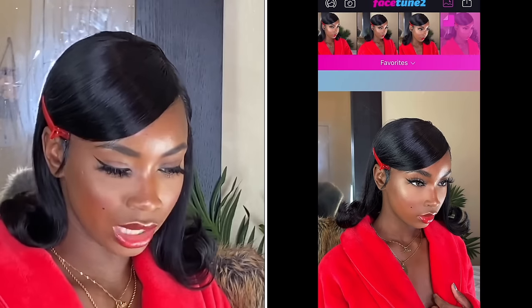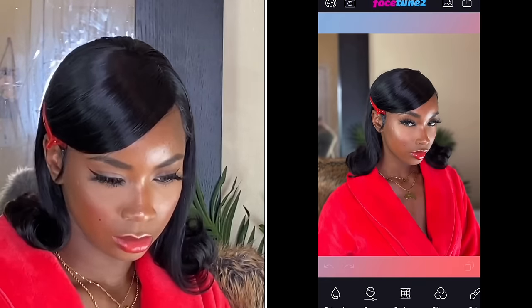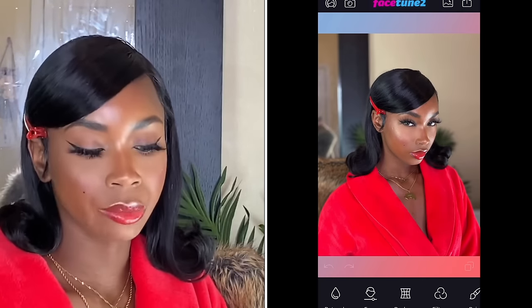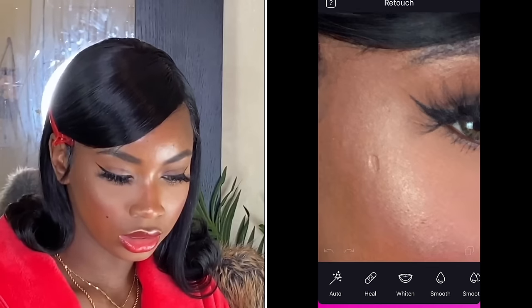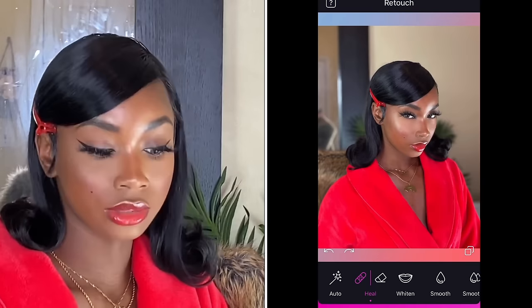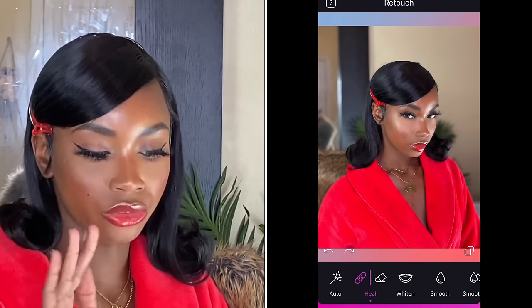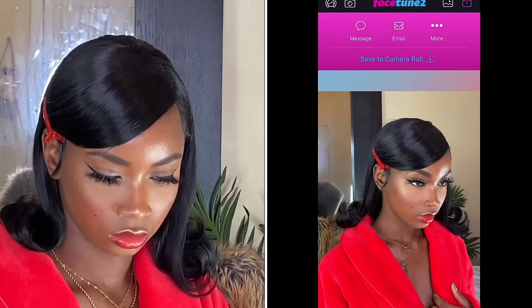I'm gonna do one more — one taken in portrait mode. I'm gonna do the same things I did on the other picture, basically. Oh wow, see? Because this is portrait mode, the background and the mirror look perfect, so I don't need to do anything with the background. Perfect.